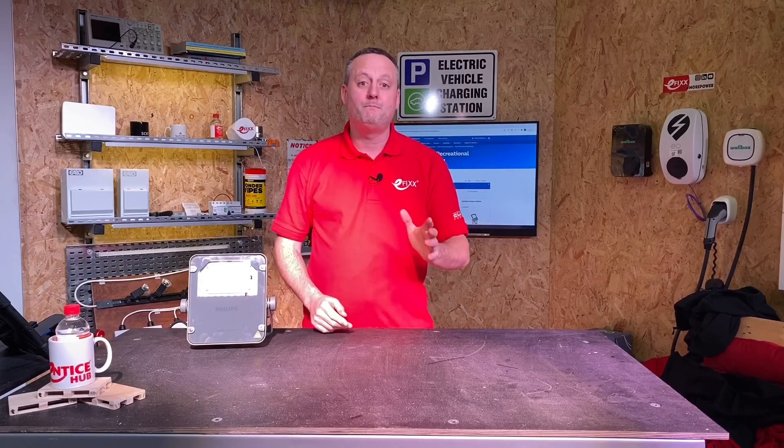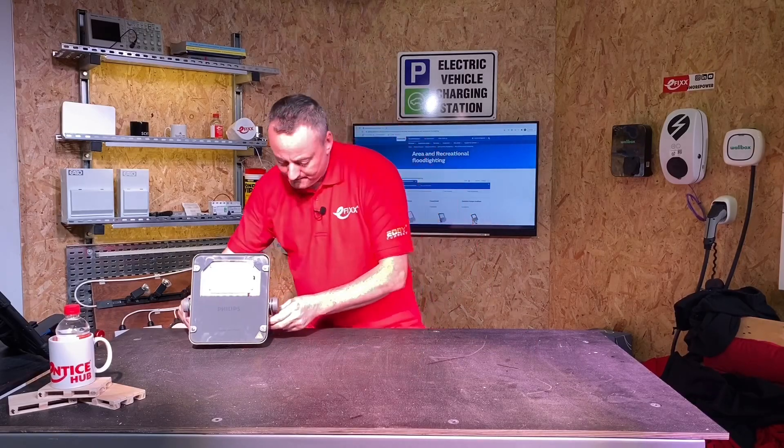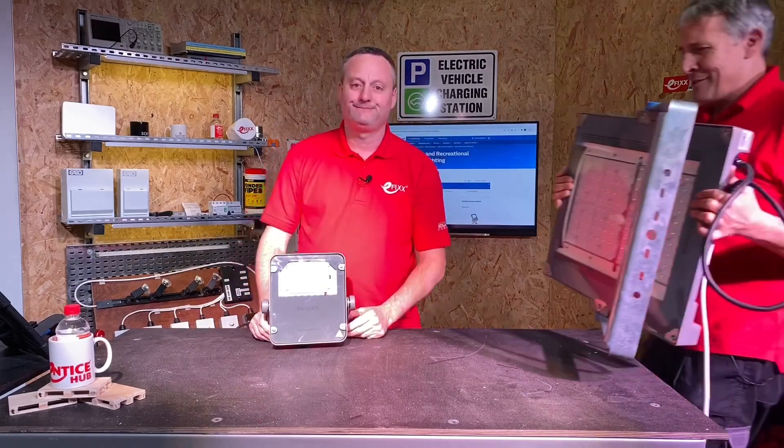Today we're going to look at the Philips CoreLine Tempo range of LED floodlights. That's not a floodlight Gary — this is a floodlight. That's where Crocodile Dundee sits, something like that — the Philips ones.